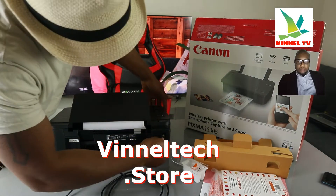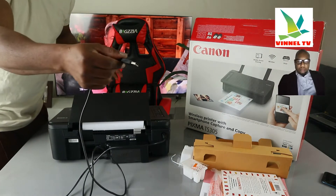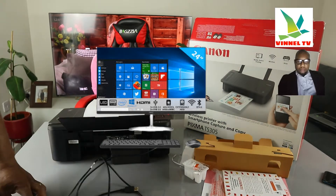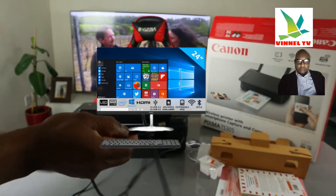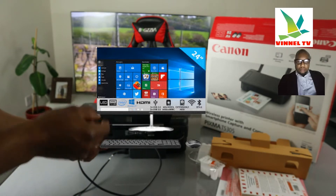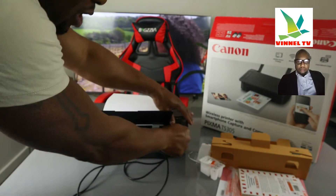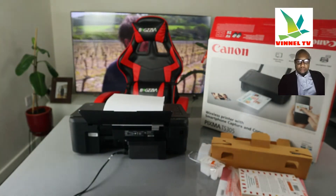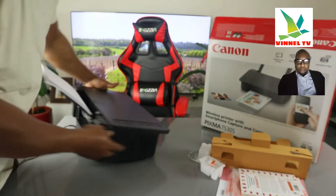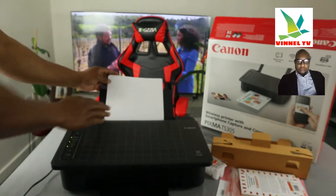The USB cable — this flat end goes to the back of your PC, and it will recognize this printer so you can do your jobs. I'm going to remove it. So this is what the USB cable looks like. Now let's turn this printer around.